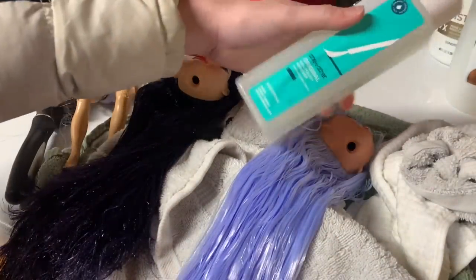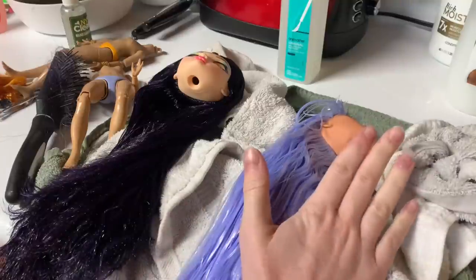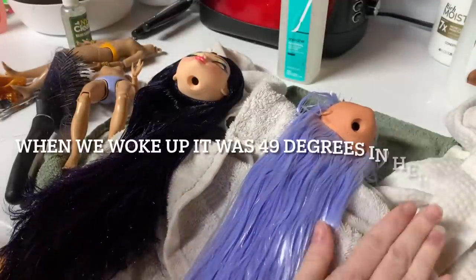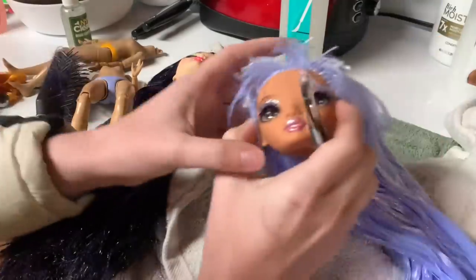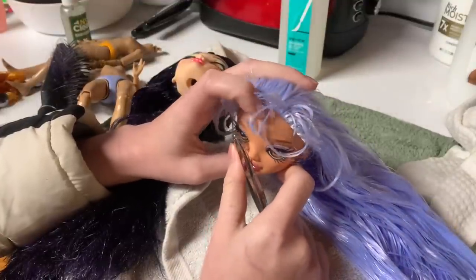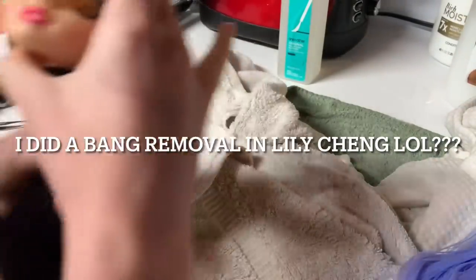We woke up this morning and the house was like 40 degrees, which was great. We figured out how to turn on the heater, so we're good now — it's actually 59, so we're getting to livable temperature. Anyway, my plans right now — I might regret this — but I'm going to be pulling her bangs out. Not because I don't think I can fix them, but I actually really want to see what she looks like without bangs, because I've never done a bang removal on a doll before.